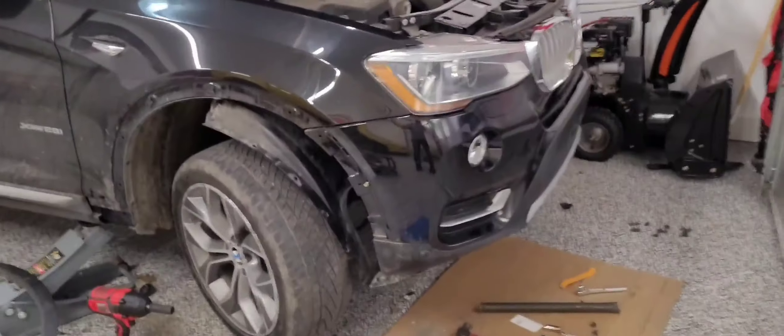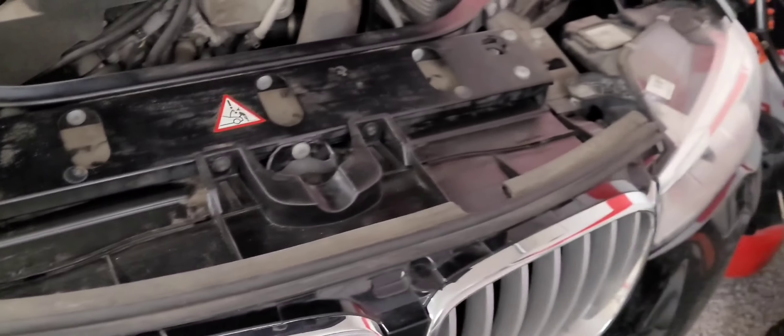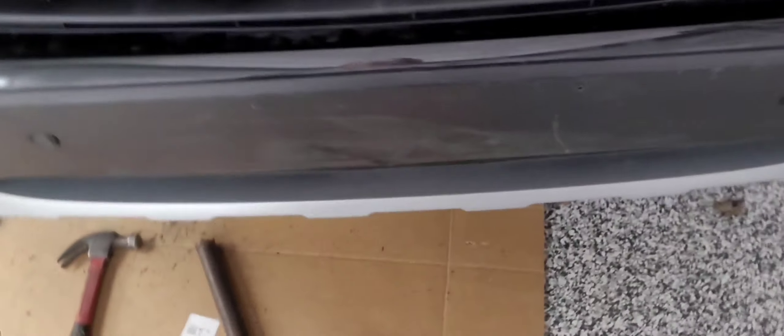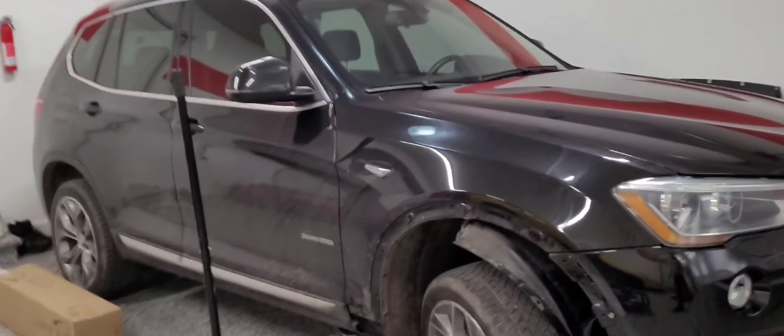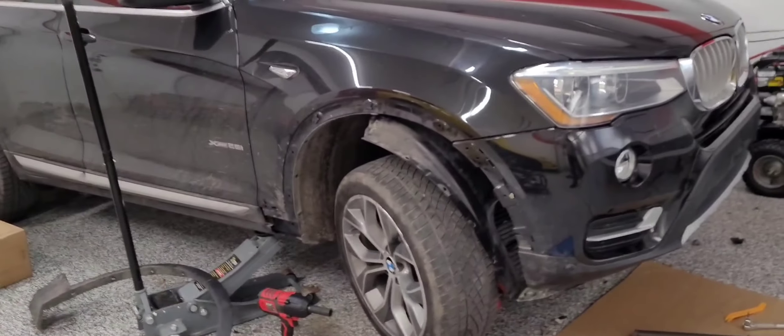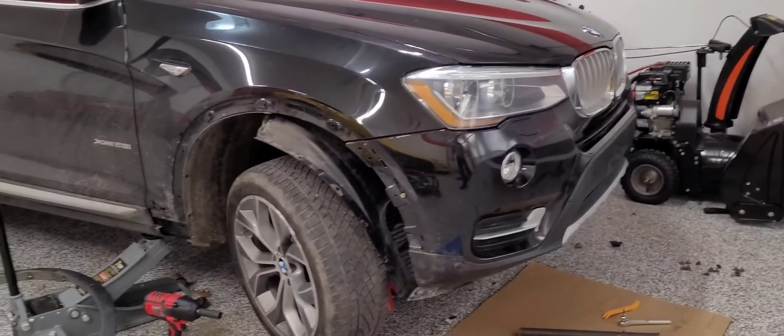Almost done with the front bumper install. Everything is all done — even the bottom — and the hood is done. Now we have to secure the bumper from the bottom. The X3 is coming along. We got a bunch of screws that have to go underneath the plate sitting over there, and all the broken stuff we're going to throw in the box and put it in the garbage. Fender flares and fender liner have to go back, but we have to secure the bottom first.